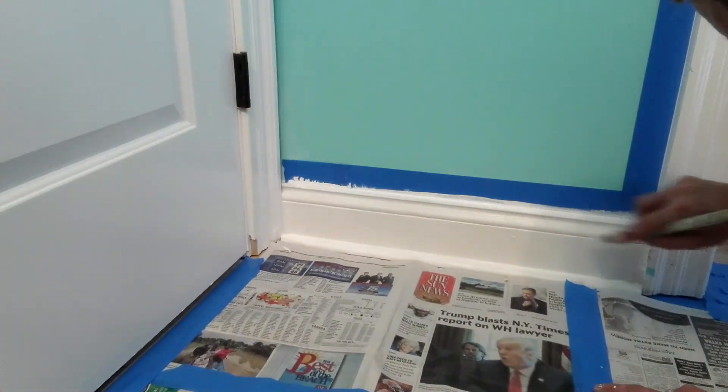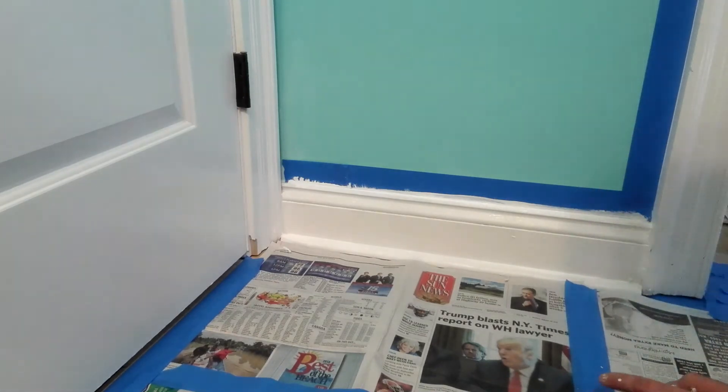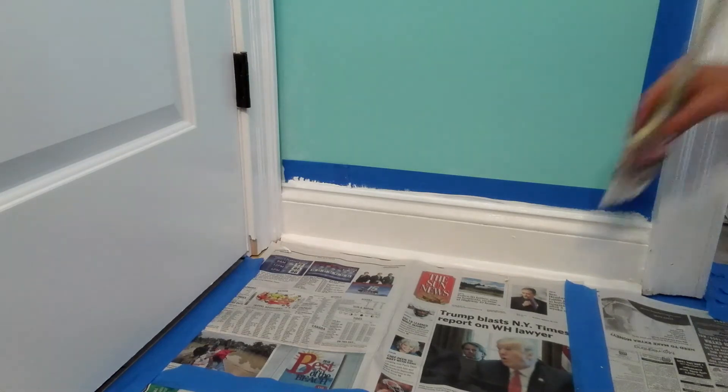I've already coated this too, so it blocks the stains as well, so that's good.